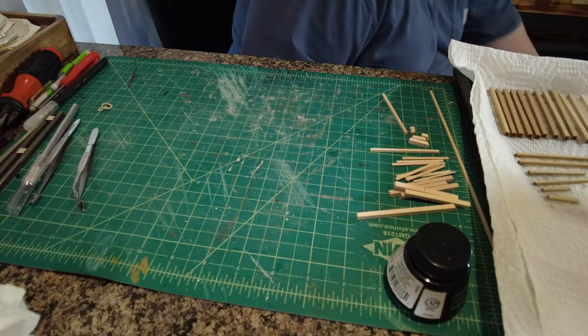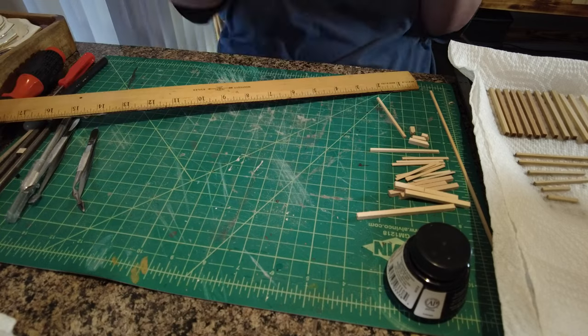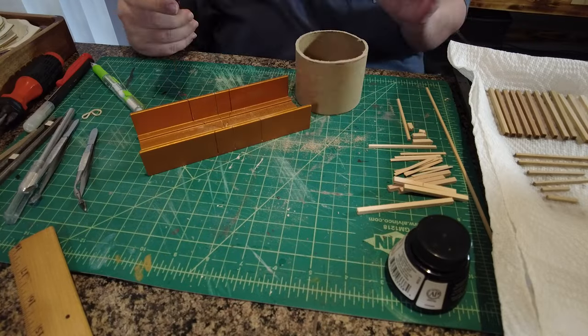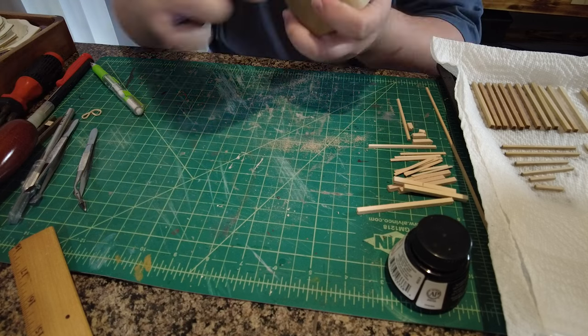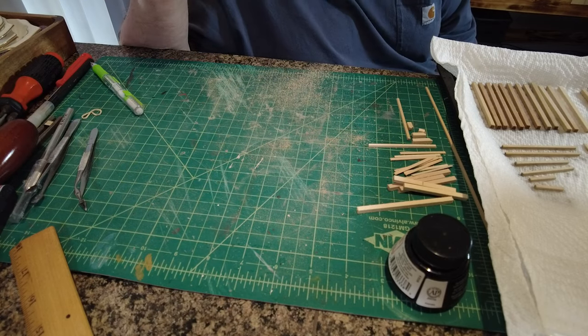It kind of gives the objects a bit of age. Now you can see I'm using this cardboard dowel — this is the exact diameter I wanted. I cut it to the length I need for the height of the tower tank, and then I sand the top smooth to make it as flat as possible.